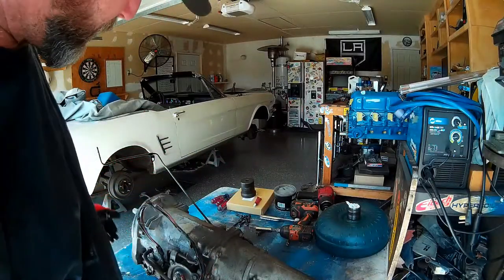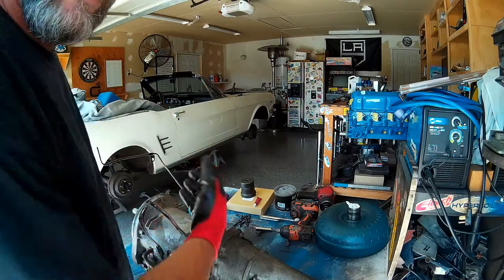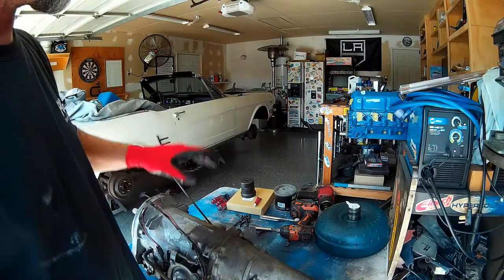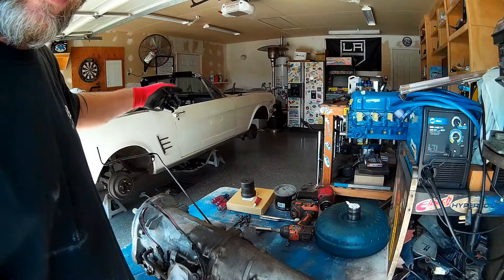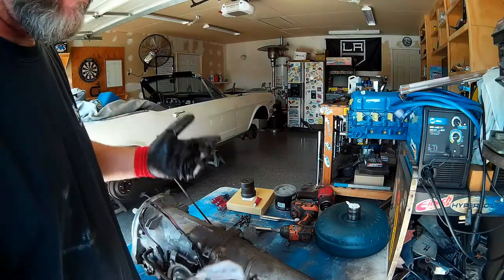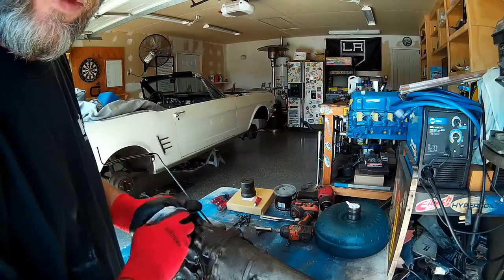Now that we've got our seals in, before I throw the bell housing back on I'm going to flip it over and change out the transmission filter, just because it's easy to get to here. That way when I throw this back on the back of our long block and get ready to stab this all in as one component, I won't have to climb back under there and redo the oil filter and the trans pan.